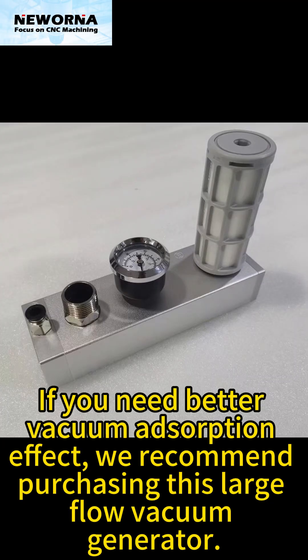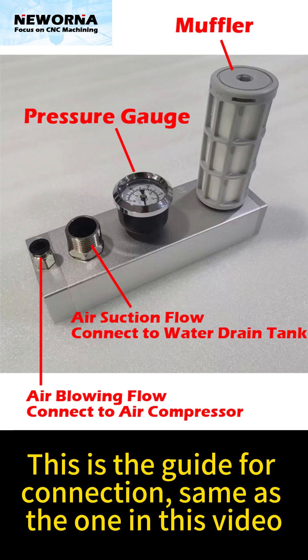If you need a better vacuum adsorption effect, we recommend purchasing the large flow vacuum generator. This is the guide for connection, same as the one in this video.